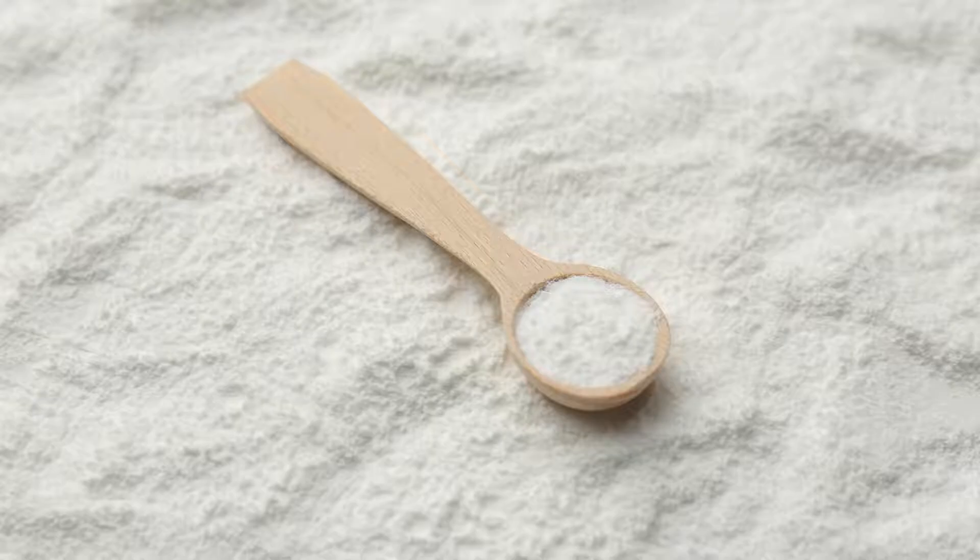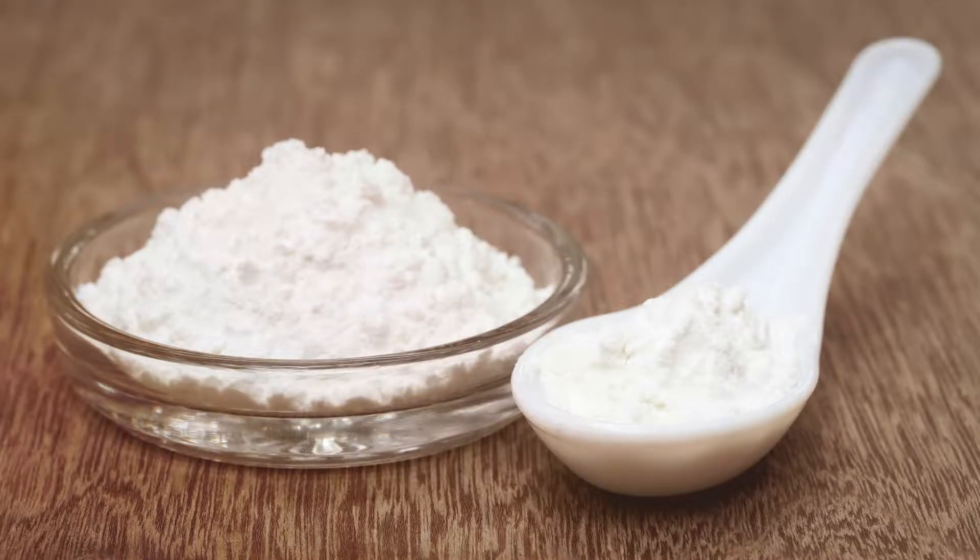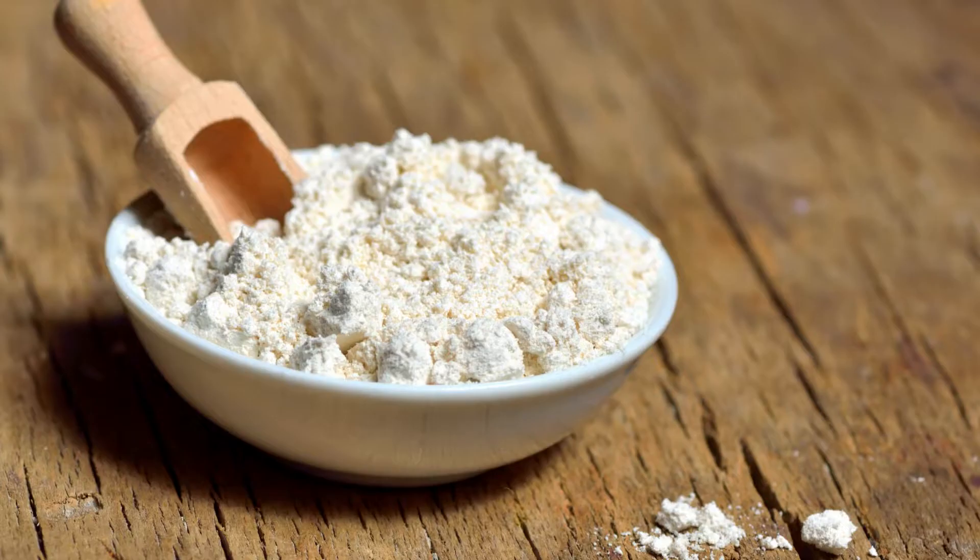Thickening Sauces and Soups with Xanthan Gum. Xanthan gum is an excellent thickening agent for sauces and soups, providing a smooth, velvety texture without altering the flavor. To thicken a liquid, start with a small amount, as it is highly potent. Measure out 1/8 teaspoon of xanthan gum for every cup of liquid. Gradually sprinkle it into the liquid while continuously whisking to prevent clumps. Allow the mixture to sit for a few minutes to achieve full thickness. If the desired consistency is not reached, add more xanthan gum in small increments, ensuring thorough mixing each time.